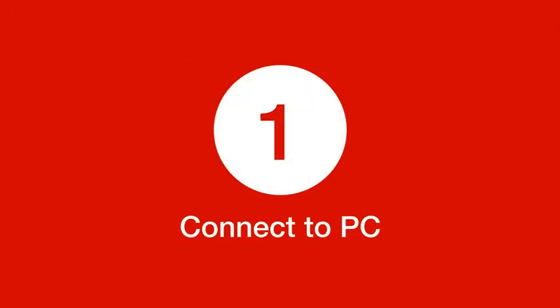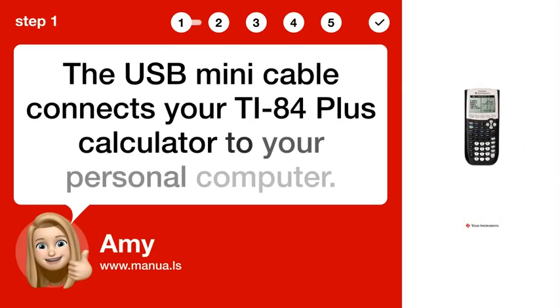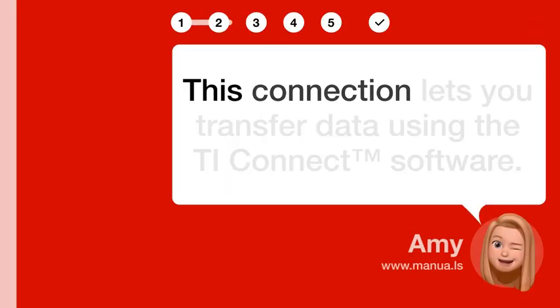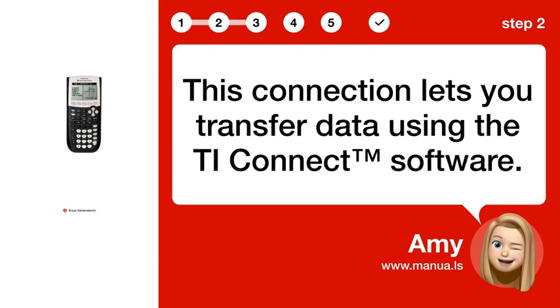Step 1: Connect to PC. The USB mini cable connects your TI-84 Plus calculator to your personal computer. Step 2: Transfer data. This connection lets you transfer data using the TI Connect software.